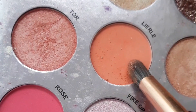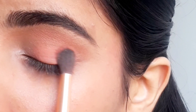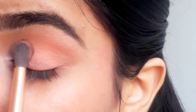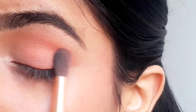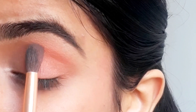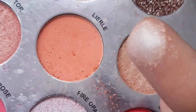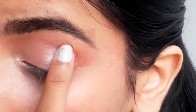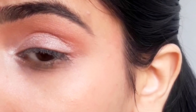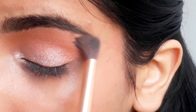Next I'm going to take this peachy shade and apply it on the center of the lid and start blending all over. Then I'm taking this peachy golden shimmer shade and applying it all over the lid as well as on the inner corner. I'm blending that shade all over — make sure no harsh lines remain.